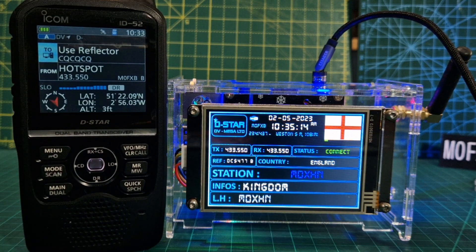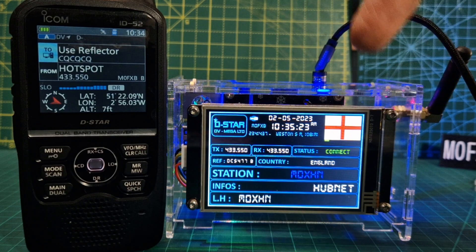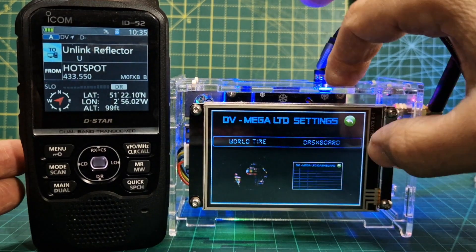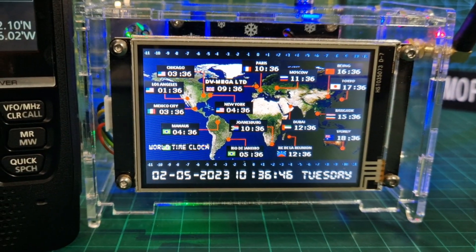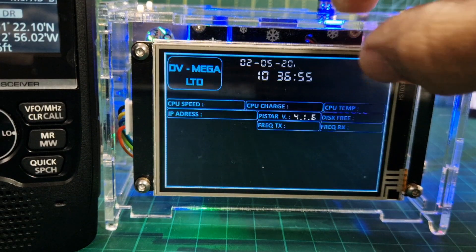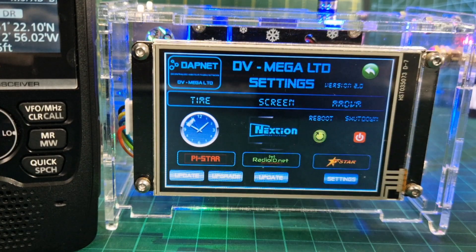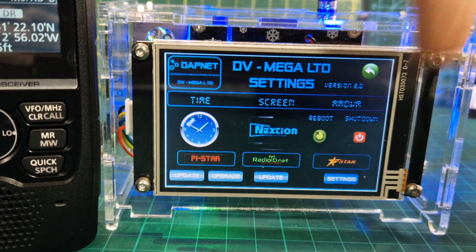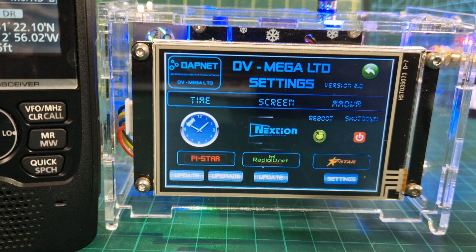Eventually you'll be able to select your Wi-Fi from this screen too. You've got the lovely dashboard — your IP address, time, flags, world maps. There's so much this hotspot does. You've also got DAPNET pager messages, Pi-Star update and upgrade, radio.net, screen saver, dimming, reboot, and shutdown — all from the screen. This is version 2.0 by the way. Enjoy your DVMega Genesis MMDVM hotspot. Thanks for watching, 73, all the best.